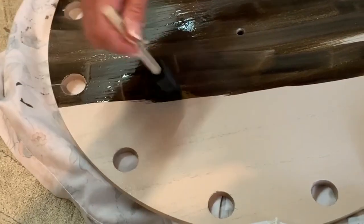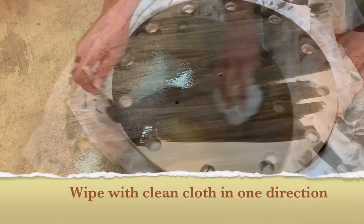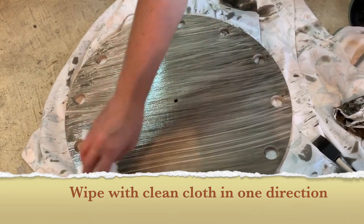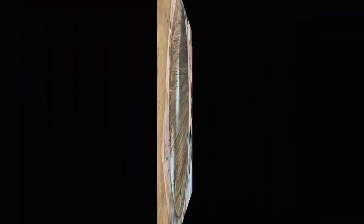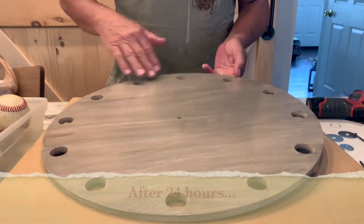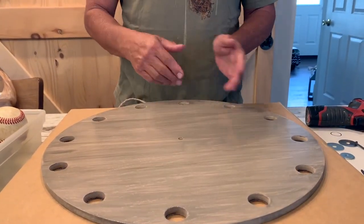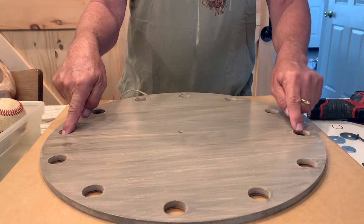We're going to take the stain off in a couple minutes. So we have our 18-inch board with the 12 holes — they should be in the right positions: 12, 6, 9, and this is 3.